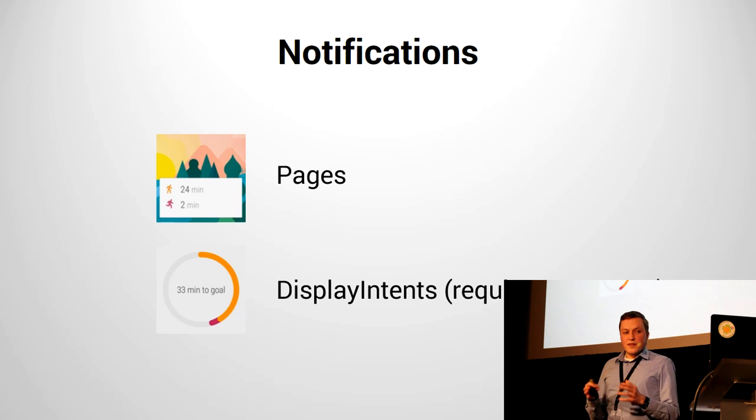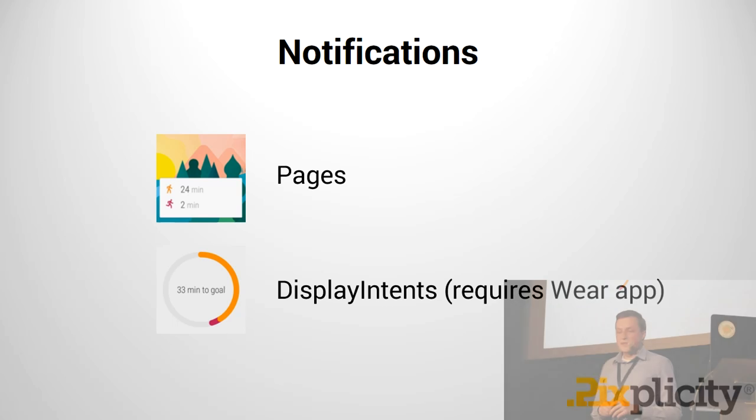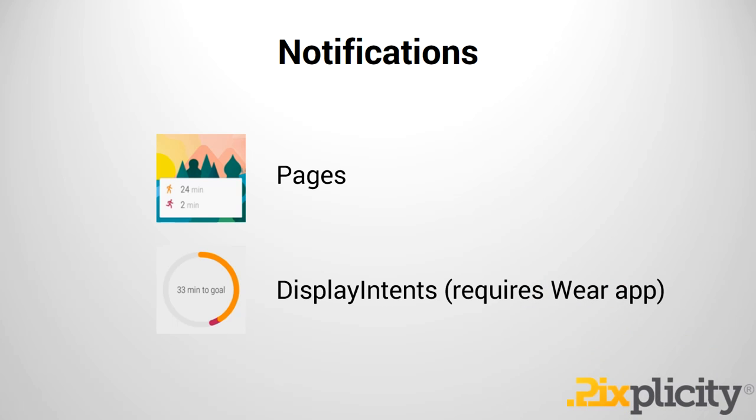The other example used in Google Fit is something called a Display Intent. I'm not going to spend too much attention on that because it's slightly more complicated — you can't do it just from your host application, you actually have to write a Wear app for that. We'll get back to that.